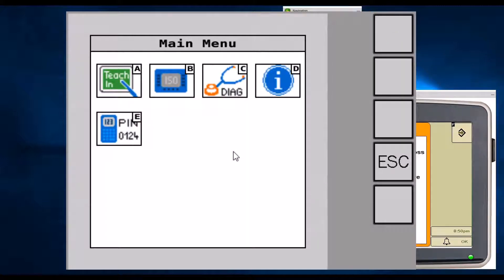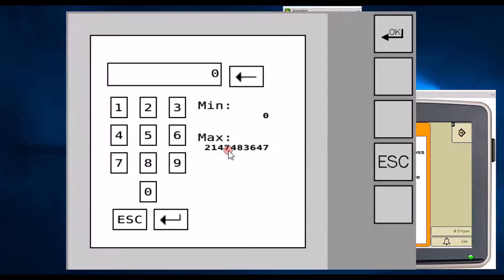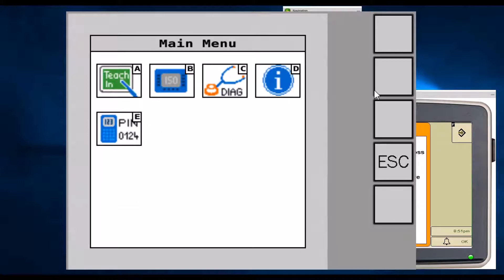From the main menu, we do have to enter a PIN code. This PIN code is specific information provided to the dealer to allow access to the advanced menus for setting up the system. The dealer will go to icon E where it says PIN0124, select the code box, and type in their PIN code. After the PIN code has been entered, you'll navigate back to the main menu, which will allow access to more setup with the system.